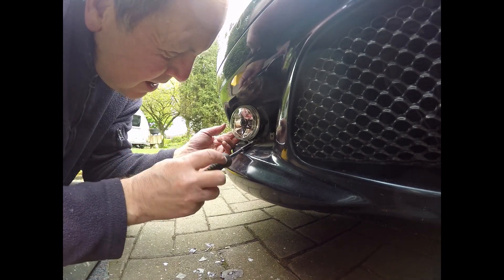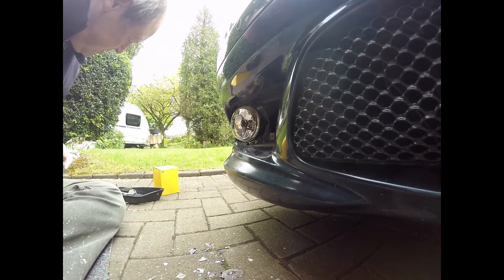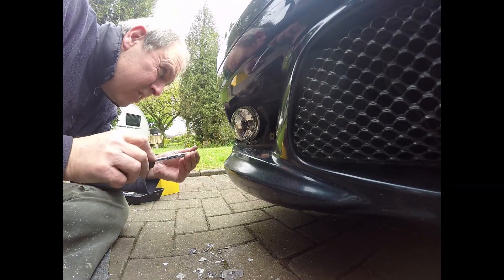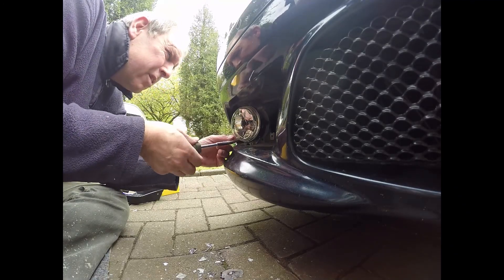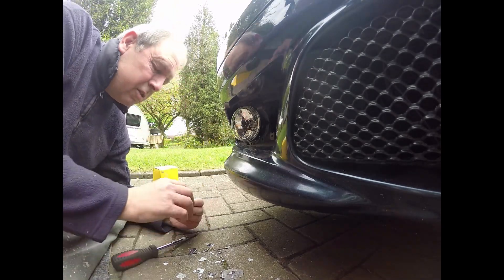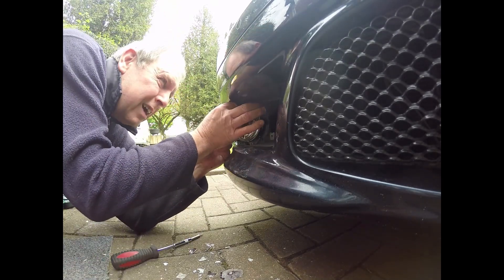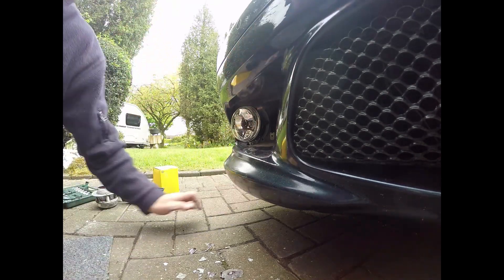Don't get me wrong, this is a fiddle, and there was an argument for just taking the back valance off and doing it that way. But I didn't want to jack the car up, start taking the steering wheel round, moving things about and all that, so I figured it could be done from the front.